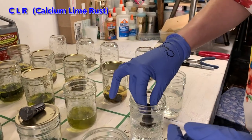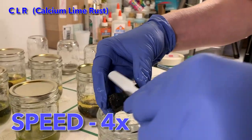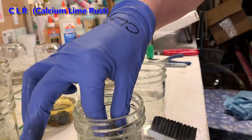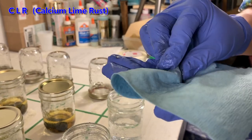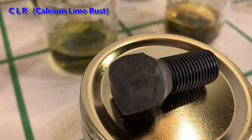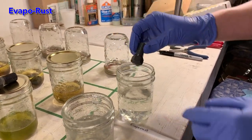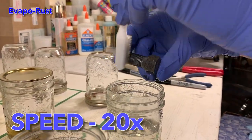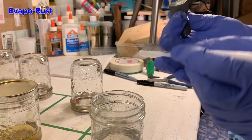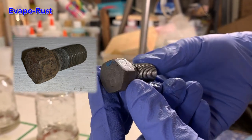And we move on to the CLR rust removal solution — same procedure, carefully repeated the same way again. CLR definitely appears to have removed some of that orange rust. After a quick glove change, evaporust is next. The evaporust bolt looks pretty much like fresh new metal, no signs of rust at all, and a very nice grey colour to it.